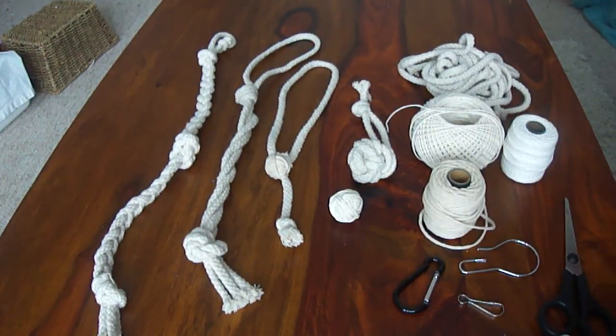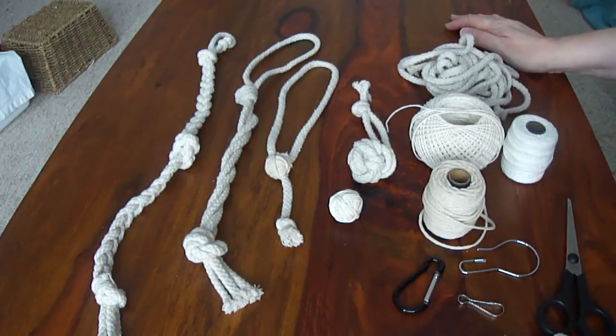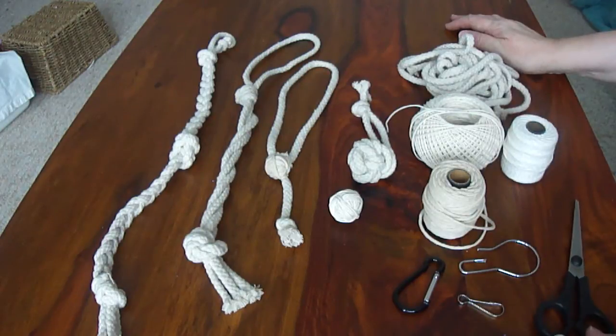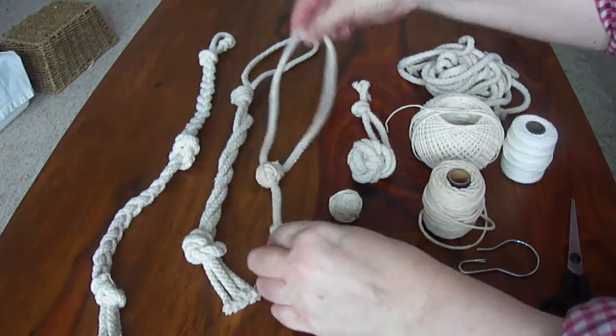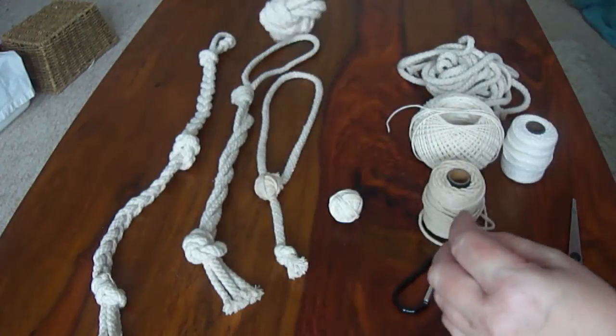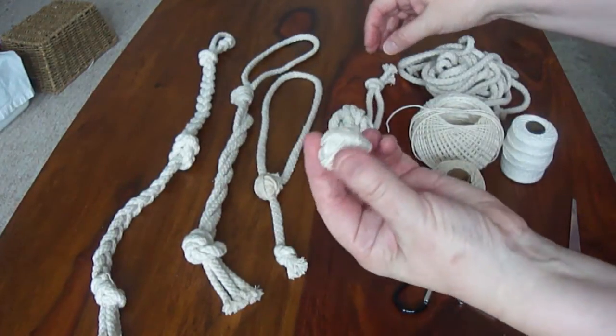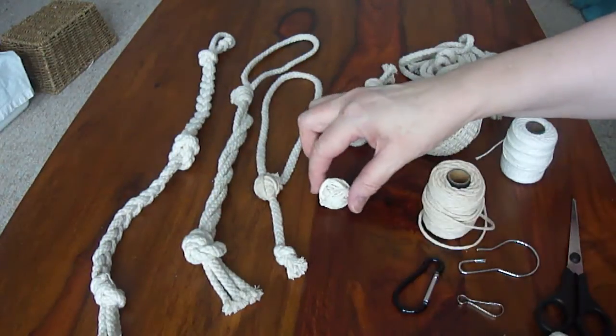I'd just like to show you some little rope toys that we made for the rats this week. We thought we'd have a go at making them, save some money, and make something a little bit different from the things you can buy in the shops. She's got the plaited rope, a twisted rope, a novelty toy with a little string ball in the middle, a rope ball, and then just another little ball made out of fine string to put in the bottom of the cage.